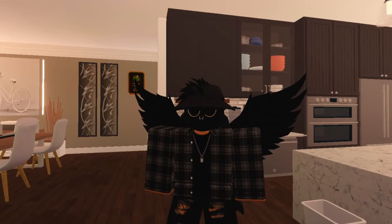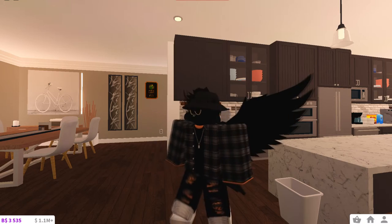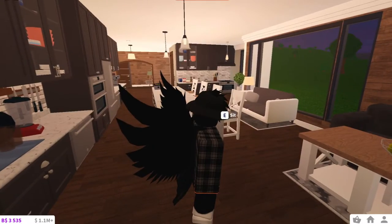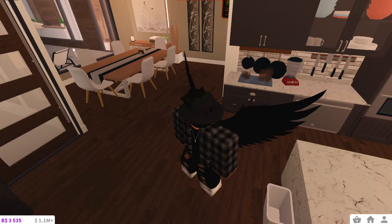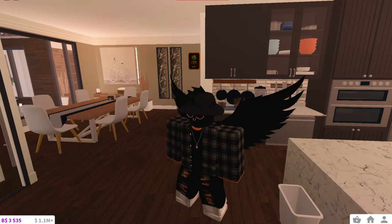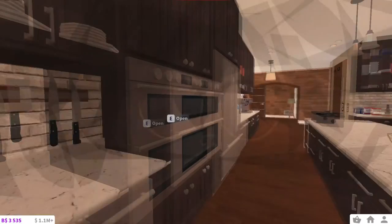We're going to be filling my entire kitchen with chicken nuggets. Welcome back to my channel! Today we're trying to fill my entire kitchen with chicken nuggets, but here's the catch - we're not going to put them on the floor. We're going to put them up on all the counter spaces and table spaces, and we're going to see how many chicken nuggets we can fit. It's going to be a long one with lots of cuts and edits.